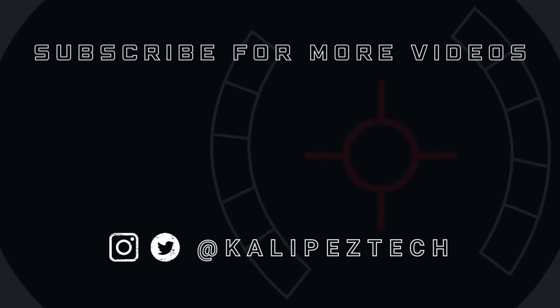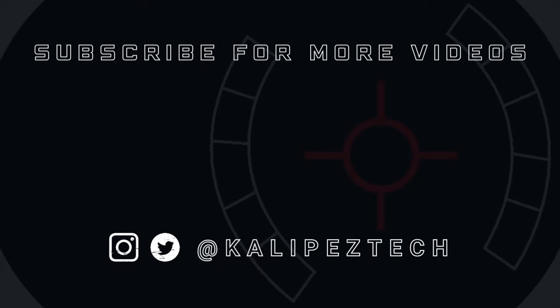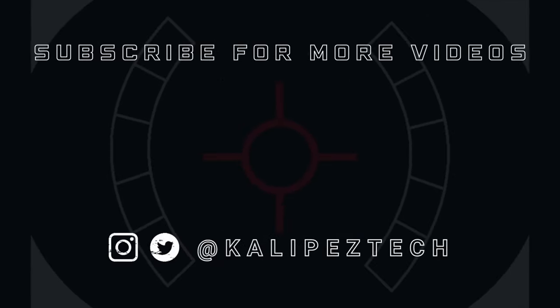But that's it for this video. If you enjoyed it and found it useful, be sure to give it a thumbs up and hit that subscribe button. Don't forget to follow Kalipas Tech on Twitter and Instagram. And as always, I will see you in the next video.